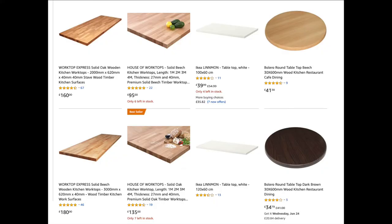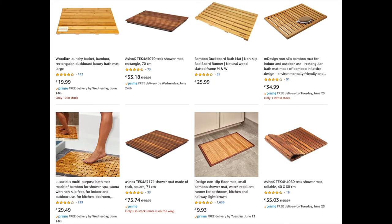When I was searching for tabletops, I couldn't find any using that search term that looked nice, had good reviews, and were affordable. So I thought, what other types of products meet the requirements but wouldn't be called a tabletop? I realized there are a lot of shower mats or sauna mats that are wooden, designed to resist water, and made to withstand the elements.